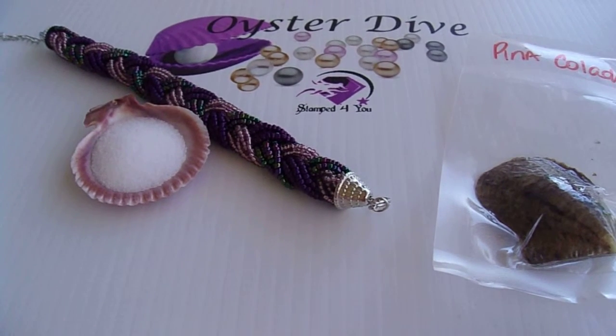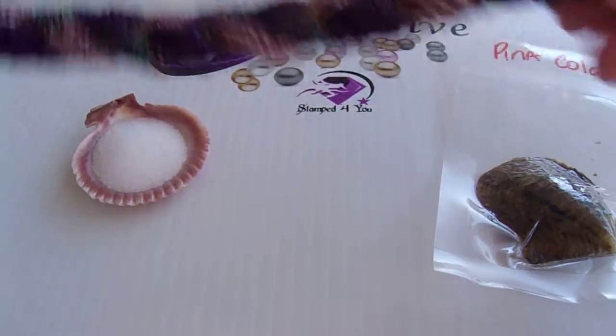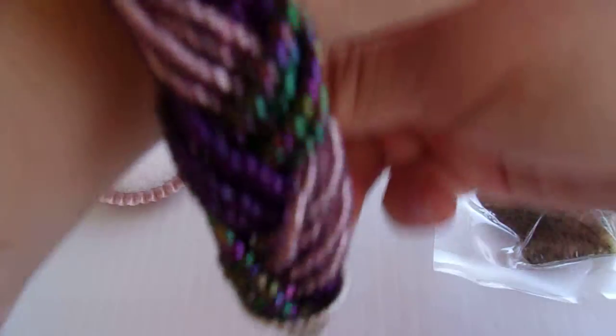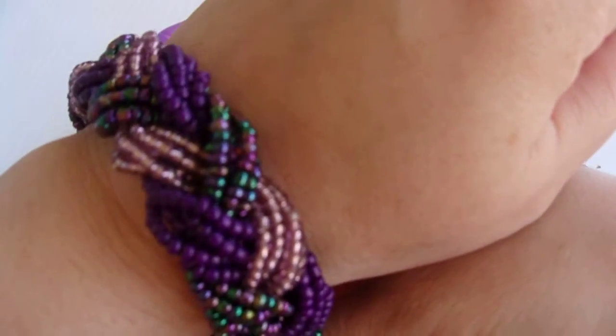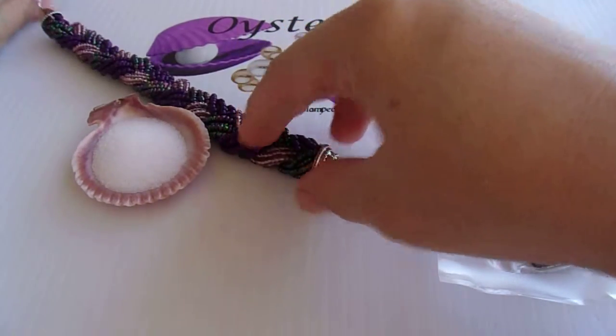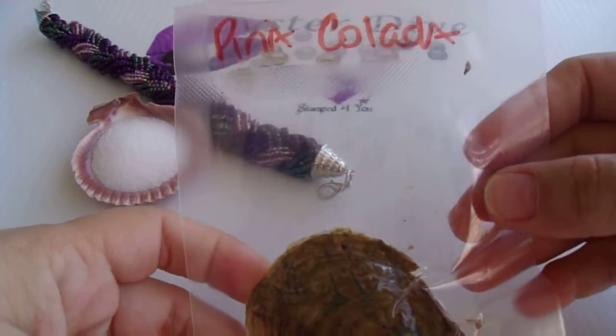Hello, this is Michelle with Stamp4U and we're doing an oyster dive. This is for Kathy and she is going to get our purple bead braided bracelet. And she got our pina colada oyster off our summer happy hour oyster board.